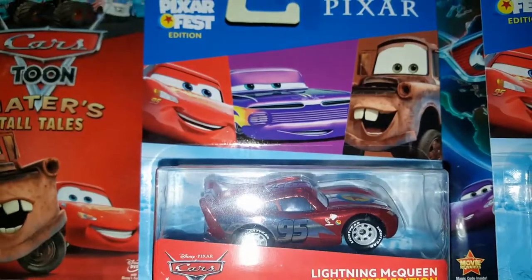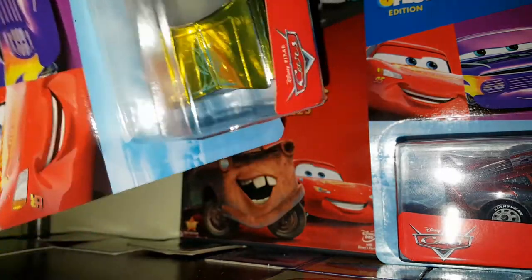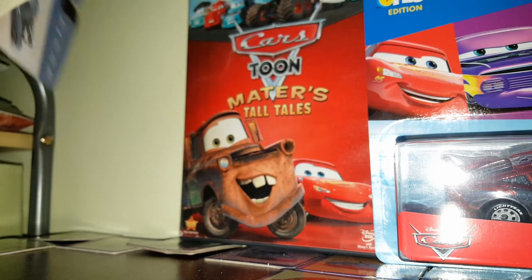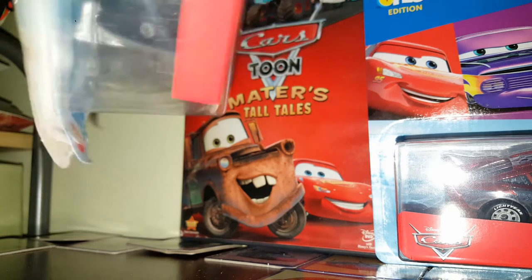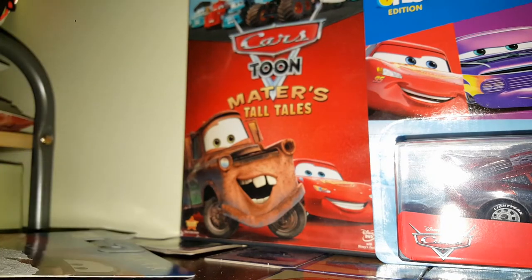Let me get something to prop up the camera while I open it. We'll use the big Ramon — I did a video on him a few videos back. I'm trying not to rip the packaging too much because I want to keep the card back in good condition.